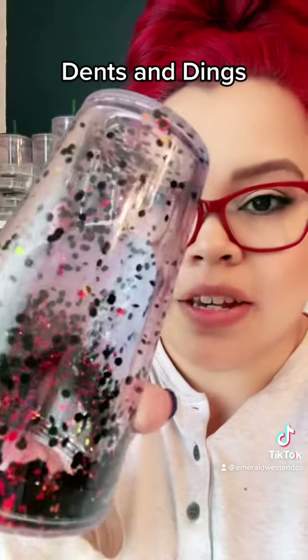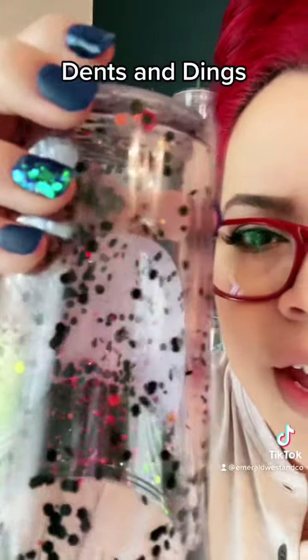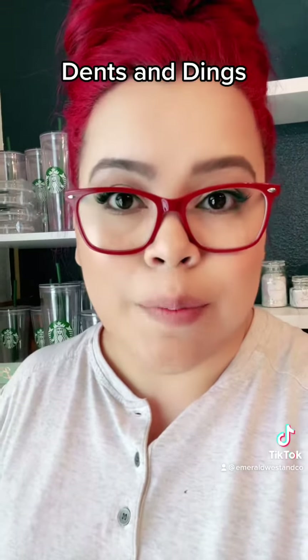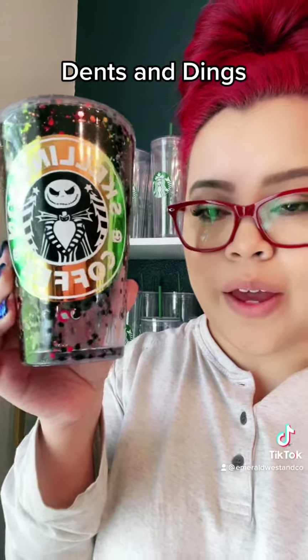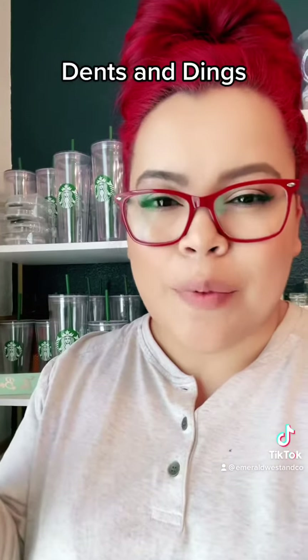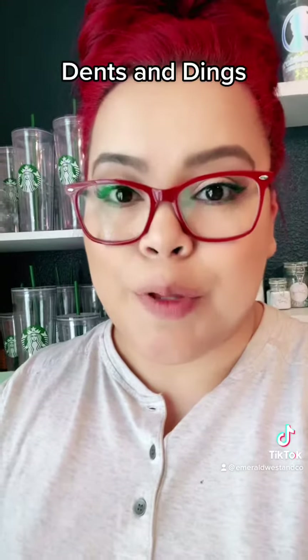A good example is this tumbler right here, which is on my Dents and Dings section right now. It's got some glue dried to the side — somehow that happened during degassing, I'm really not sure. So that's put at a discount because that's not something that would occur in a normal tumbler. You wouldn't really even notice anyway because it's at the bottom and the glitter will settle there eventually. So really not that big of a deal, but again, not perfect and not what I would normally put out as a regular tumbler.